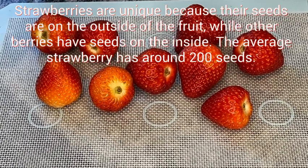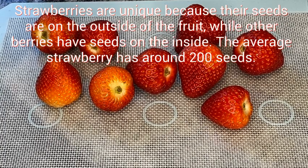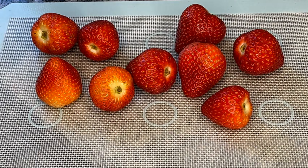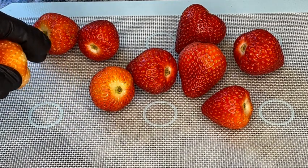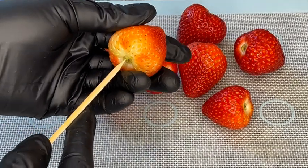Okay guys, I'm going to show you exactly how I go about preparing my strawberries for dipping. Make sure your strawberries are washed properly. You can cut the edges off the part with the stem, or you could leave it on — it's your choice. I'll go ahead and insert my skewer like this.